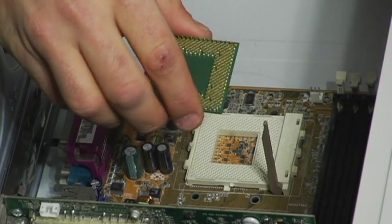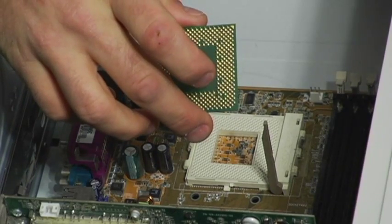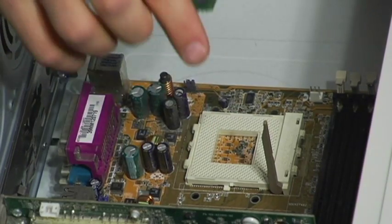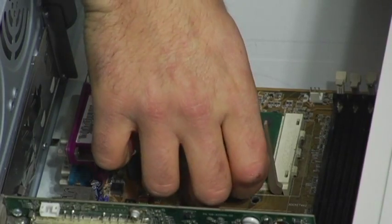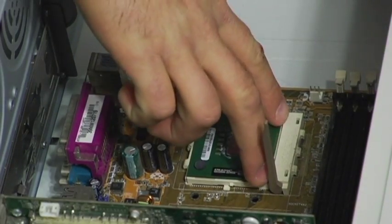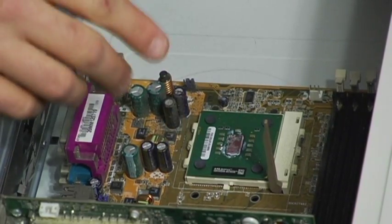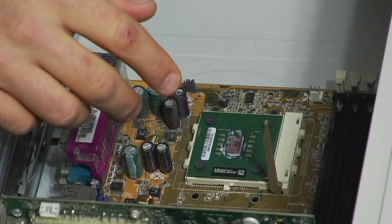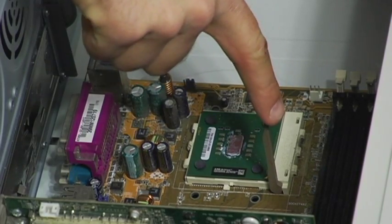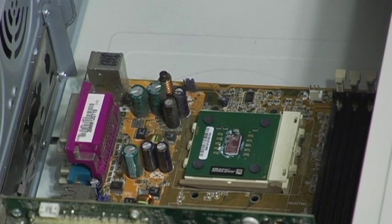Try not to touch too many things. And as you can see here, there's an arrow at the top of this. That arrow means it's going to go up here on this corner where there's no pins. There's pins missing in these top two corners, and there's pins on these, so it can only go in one way. Please don't ever force it — you don't want to bend prongs. Bent prongs are a bad thing. Now you have it in; all you have to do is push down one finger nice and lightly and it snaps right back into place.